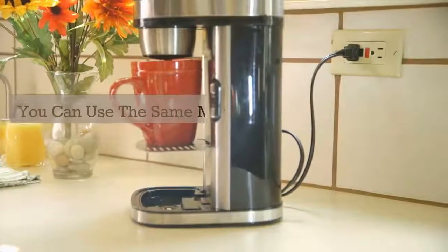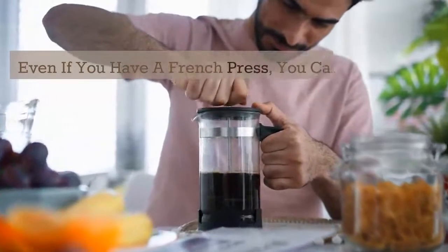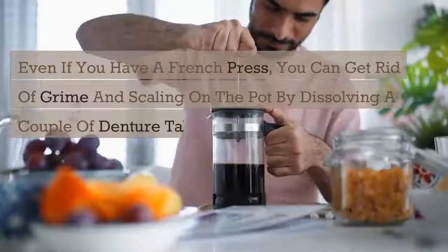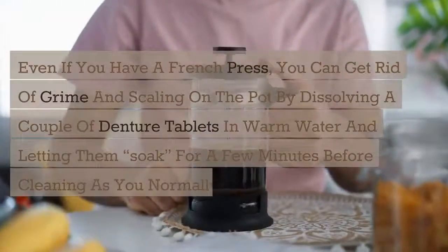You can use the same method to clean your carafe, too. Even if you have a French press, you can get rid of grime and scaling on the pot by dissolving a couple of denture tablets in warm water and letting them soak for a few minutes before cleaning as you normally would.